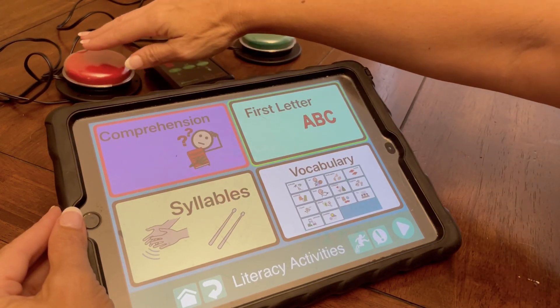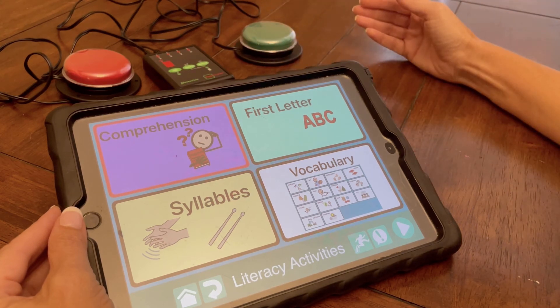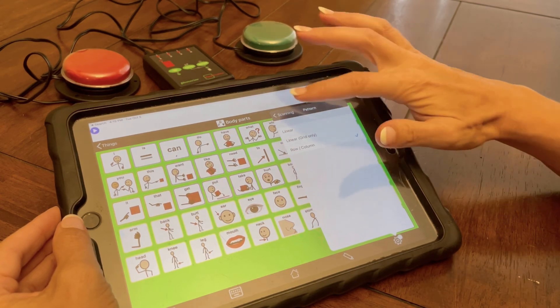Comprehension. First letter. Syllables. Vocabulary. Let's find five words that were in the story. On a more comprehensive app, you may choose to do row column.